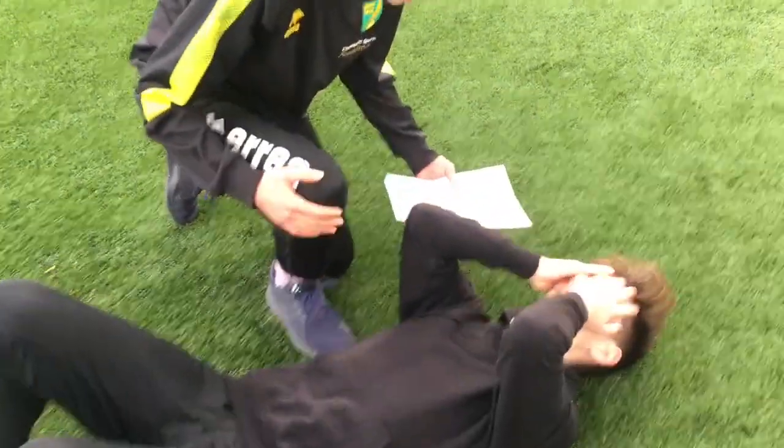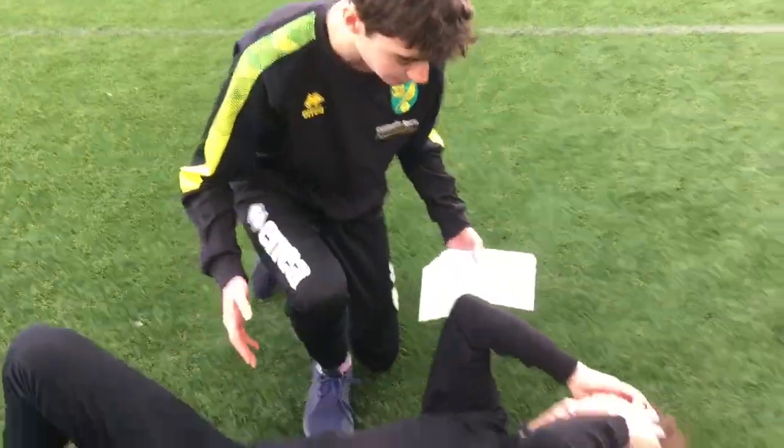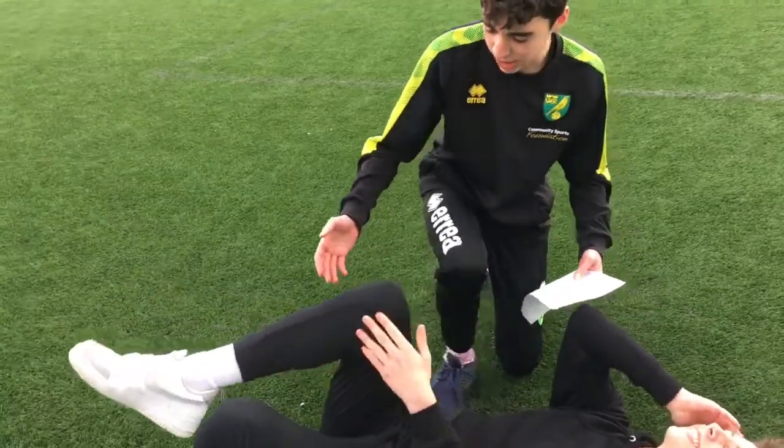Hey buddy, are you alright? Are you okay? No. Where's the pain? Your back of your leg.